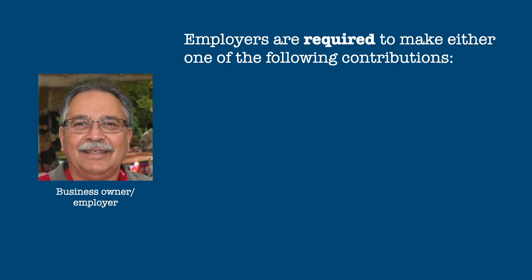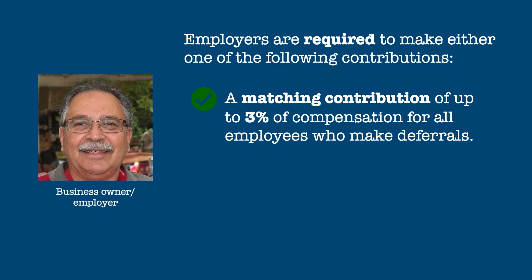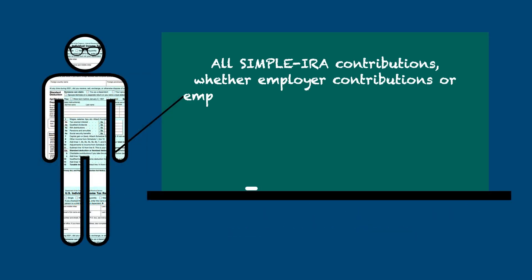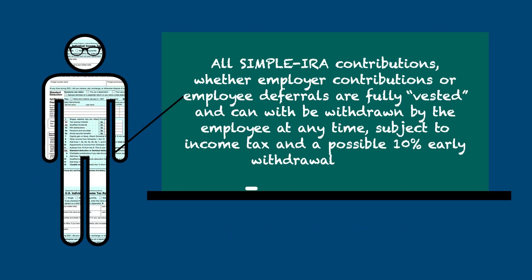Employers are required to make either one of the following contributions: a matching contribution of up to 3% of compensation for all employees who make elective deferrals, or a non-elective contribution of 2% of compensation for all eligible employees, regardless of whether or not they make elective deferrals. All SIMPLE IRA contributions, whether they are employer contributions or employee deferrals, are fully vested, which means they can be withdrawn by the employee at any time, but the withdrawals are subject to income tax and a potential 10% early withdrawal penalty.